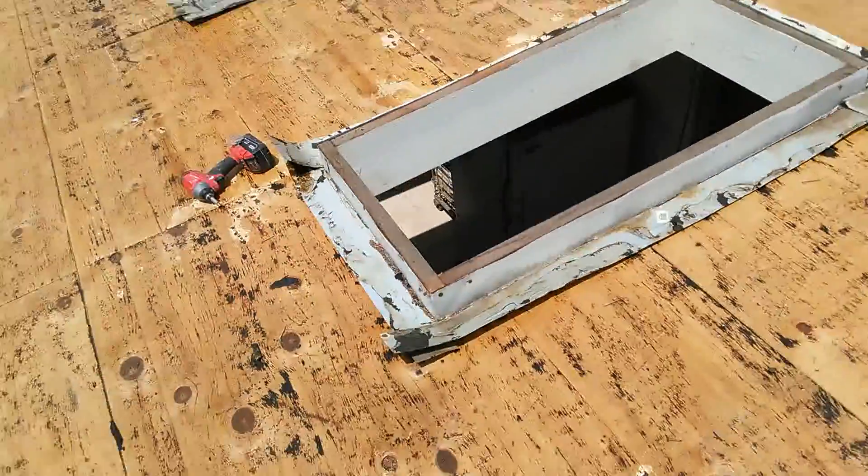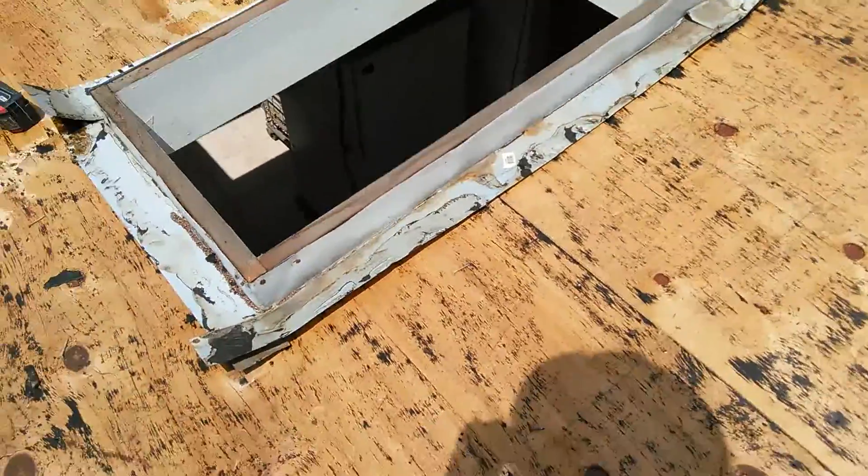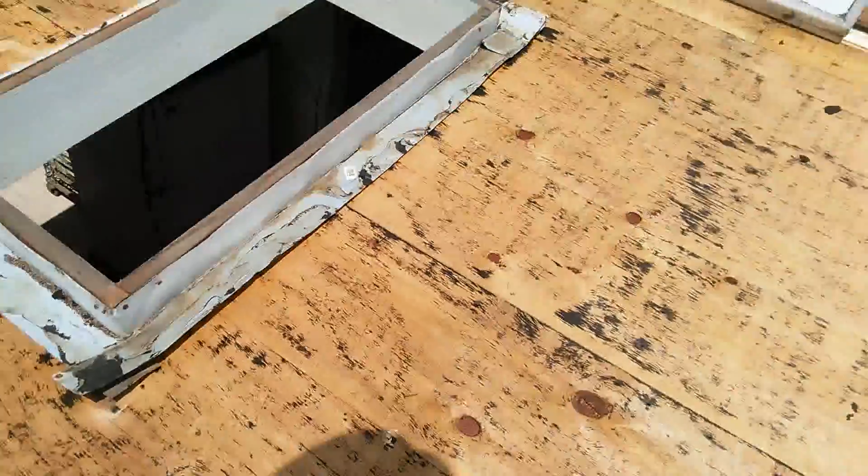I want to show you something — whoever did this roof before put a flashing on the skylight. I'm going to show you how to do it differently.